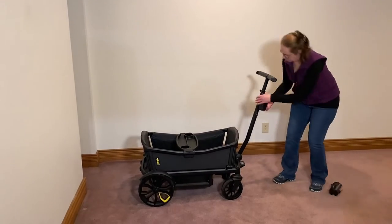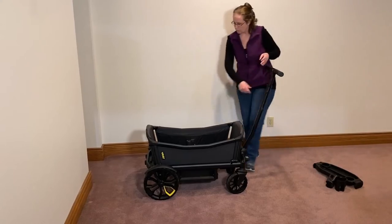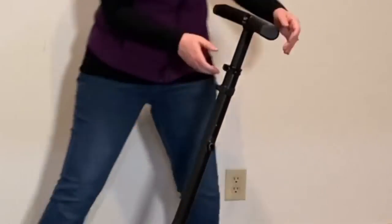First, remove the cupholders and the snack tray from the center of the wagon, then press the buttons on each end of the wagon, and fold the end pieces in and the side pieces.